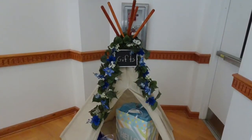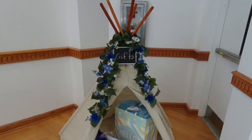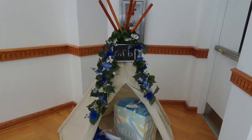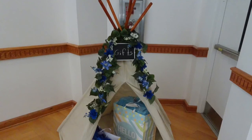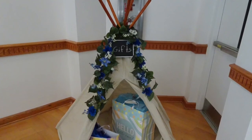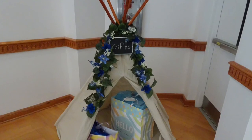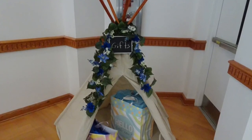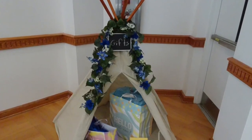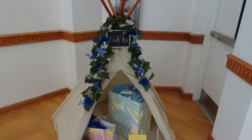Here was a Pinterest idea that we loved and that went with the theme. We ordered a child's teepee from Amazon or Walmart — I think it was around $50. I brought a plain leaf garland from Michaels and embellished it by hot gluing coordinating florals onto the garland, then wrapped it around the top. That hanging chalkboard was from the Target Dollar Spot — we wrote 'Gifts' on it with chalk and all the guests knew to put their gifts in the teepee. It was also another big hit.